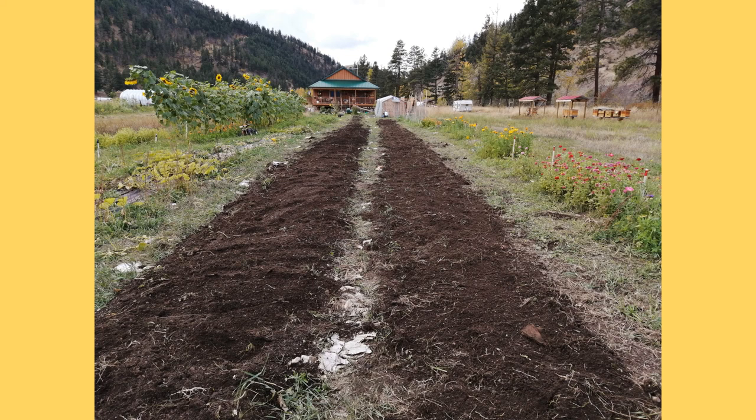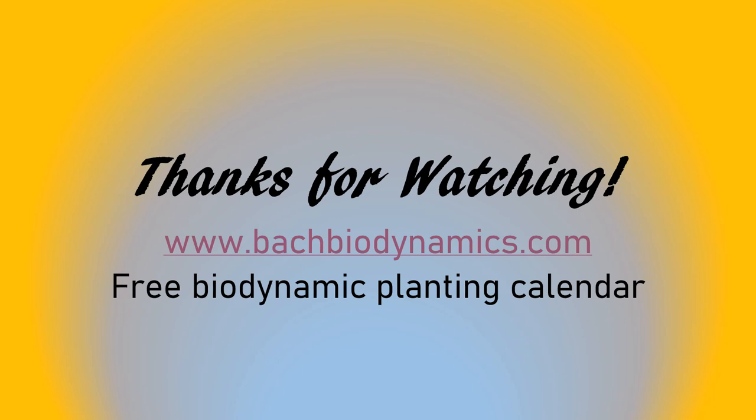It was a successful year and I'm happy. I hope you really liked this video. If you have any questions or comments, just send a comment below and thank you for watching. I also publish a biodynamic planting calendar that follows the rhythms of the moon — it's a research calendar. If you're interested, you can get it from my website at bachbiodynamics.com. This year for 2021 there are a few research trials that are very well defined, and I would be very appreciative if you're interested in participating. Thank you for watching.